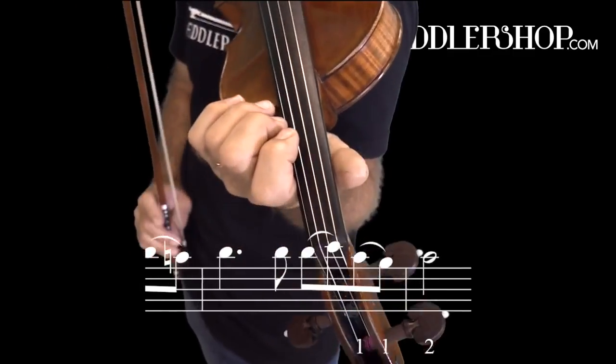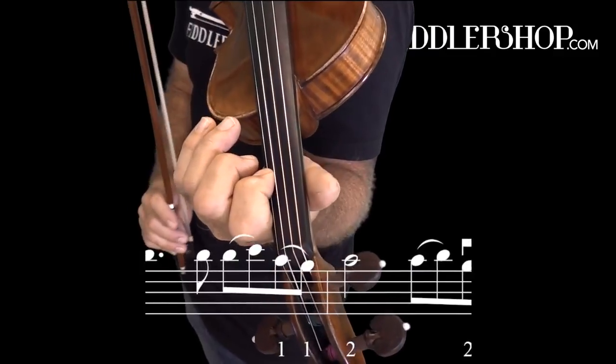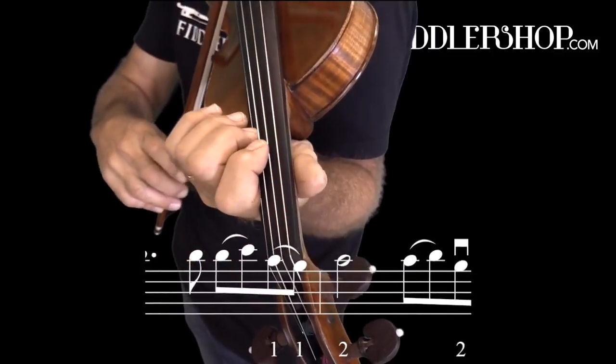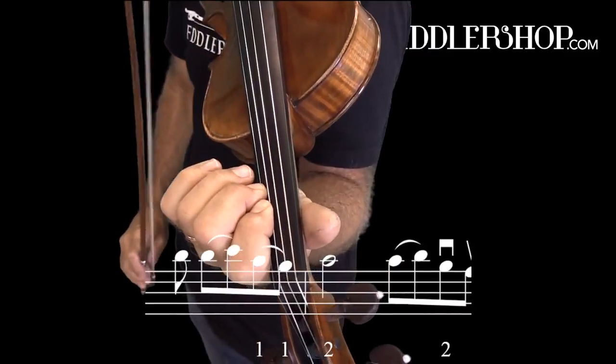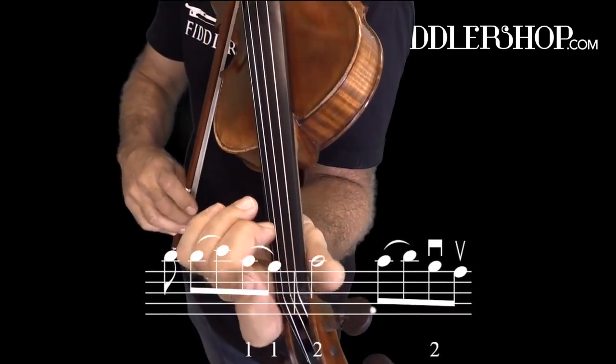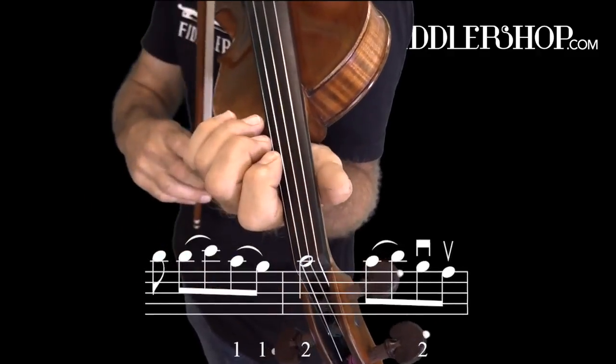In bar 14, we're coming down from third position to second position. Since the first finger's on an A-flat, you're barely moving back again — it's just a half step. And then again right there. One more time, bar 14.